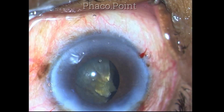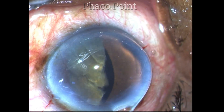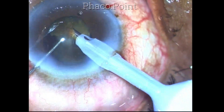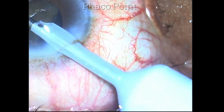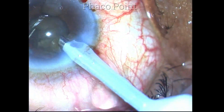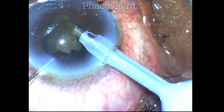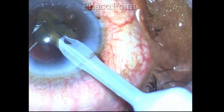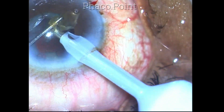We are now moving towards the final pieces of the nucleus, so once again a top-up with 2% methylcellulose. I do not reduce the settings for the last piece. This is because I have a dual linear foot pedal system where I can reduce the vacuum on the fly for the same phaco power.